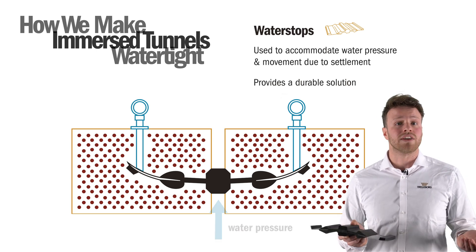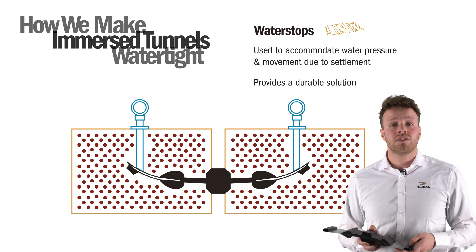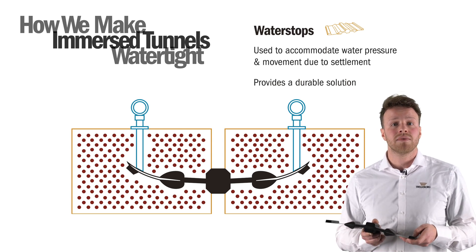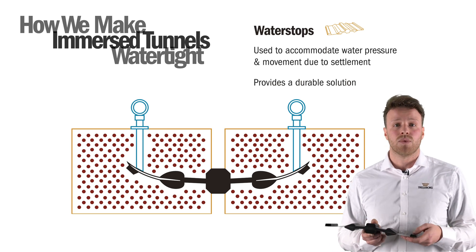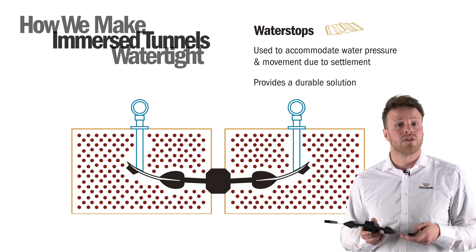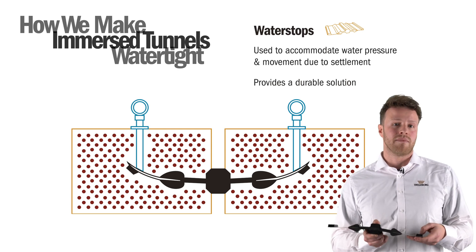To prevent leakages due to shrinkage or other causes, a special injectable water stop has been developed to provide absolute watertightness. The main focus of the water stop is to provide a durable solution because the gasket is irreplaceable over time.